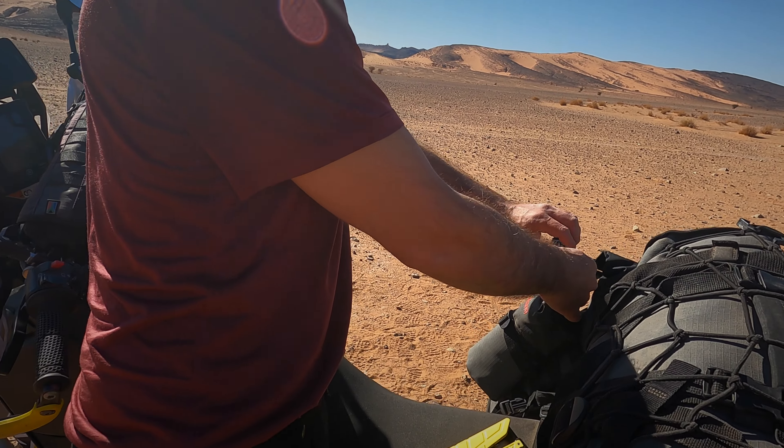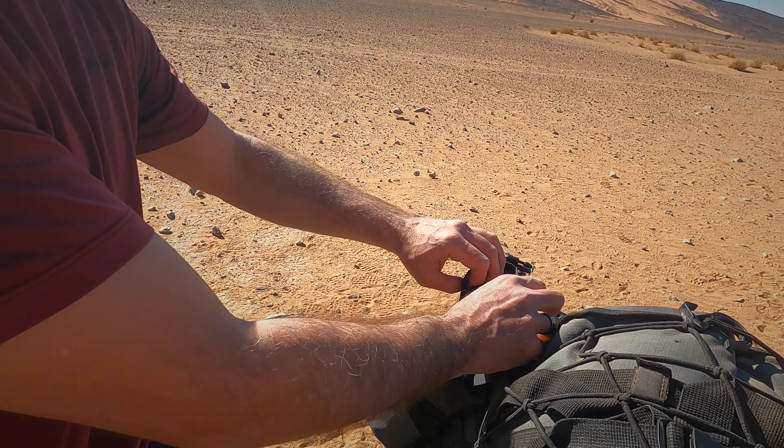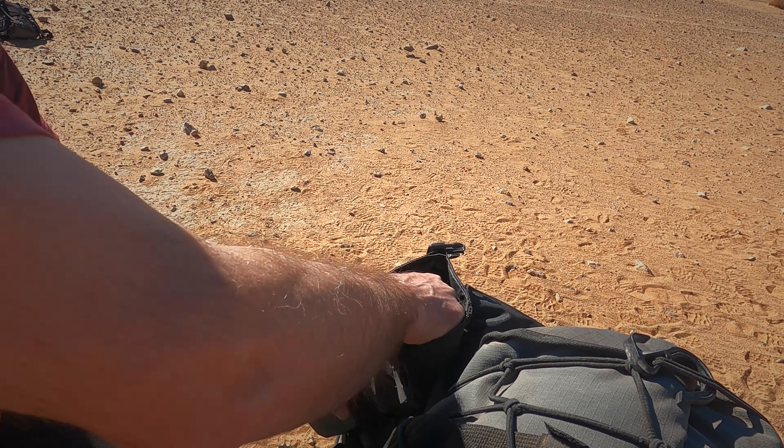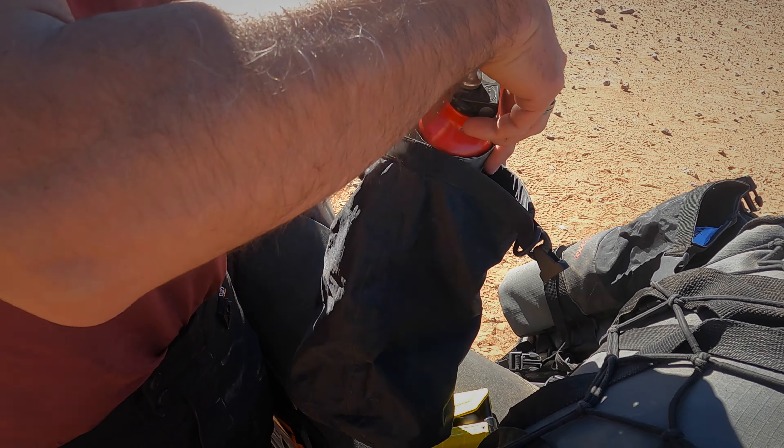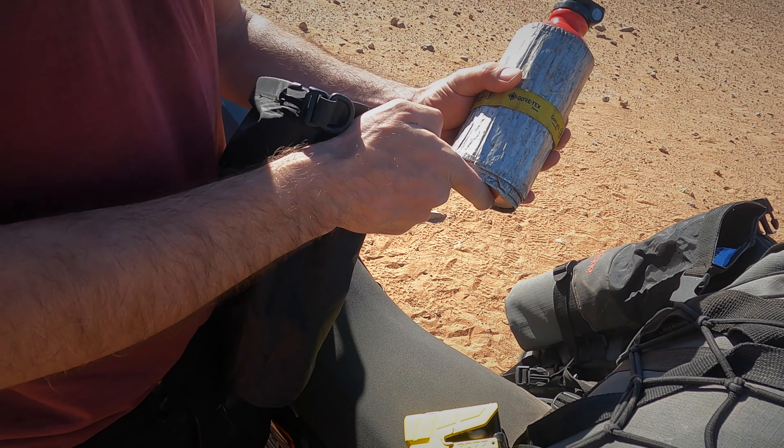Here I have an additional bottle with a collapsible or foldable cup. This is a bottle where I take water.